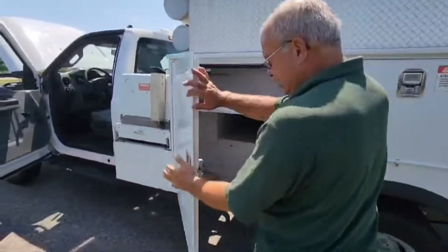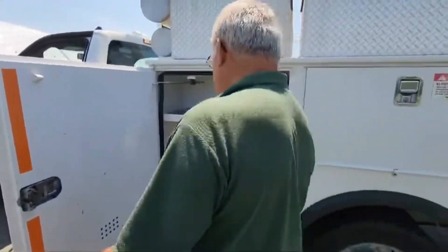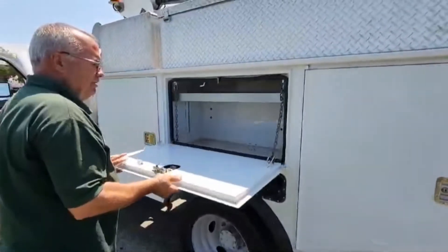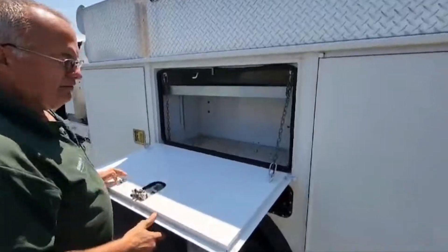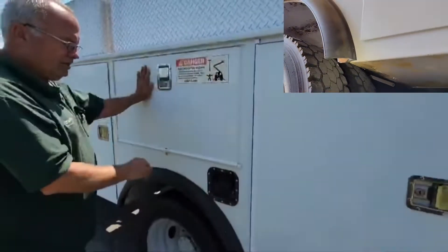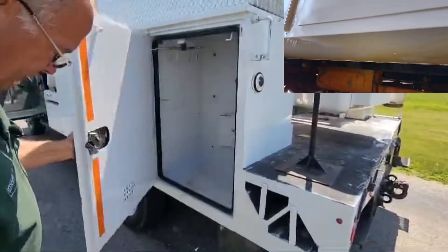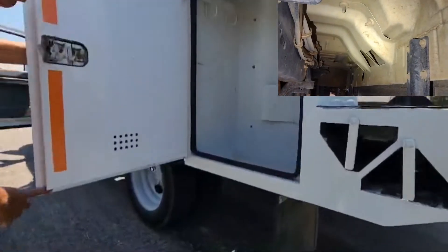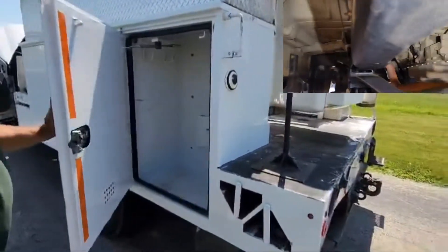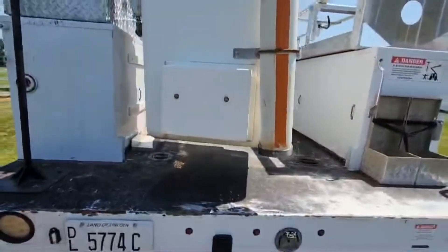We have stainless steel latches on this truck. It is a metal body. This truck is from Georgia — I'll have Clint get some pictures underneath the frame. The body, all these panels look just gorgeous. No rust on them. All the pinch weld seams, everything is real nice and clean. It's spent its life in Georgia at a major utility where it got great maintenance.